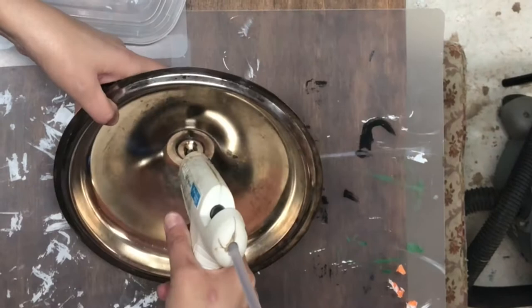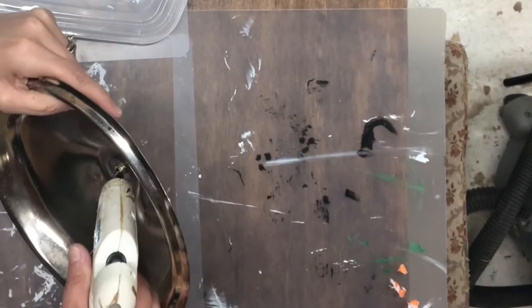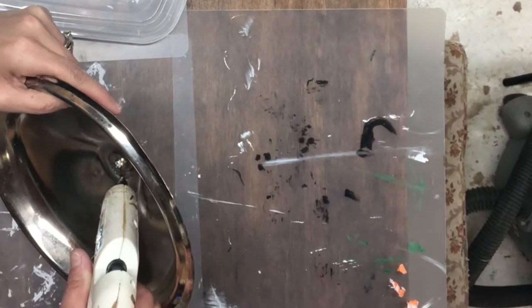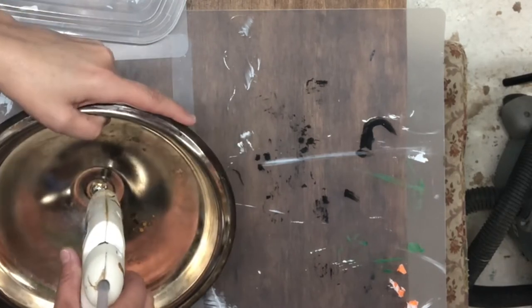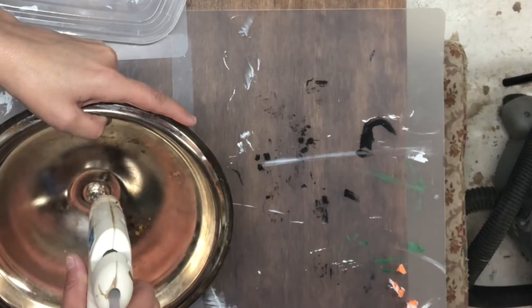Now to secure the nuts and bolts that I stuck in the lid and just to make sure that it is waterproof, I'm going to take my hot glue gun and I'm actually going to put a generous amount around the top and on the bottom of the nut and bolt.